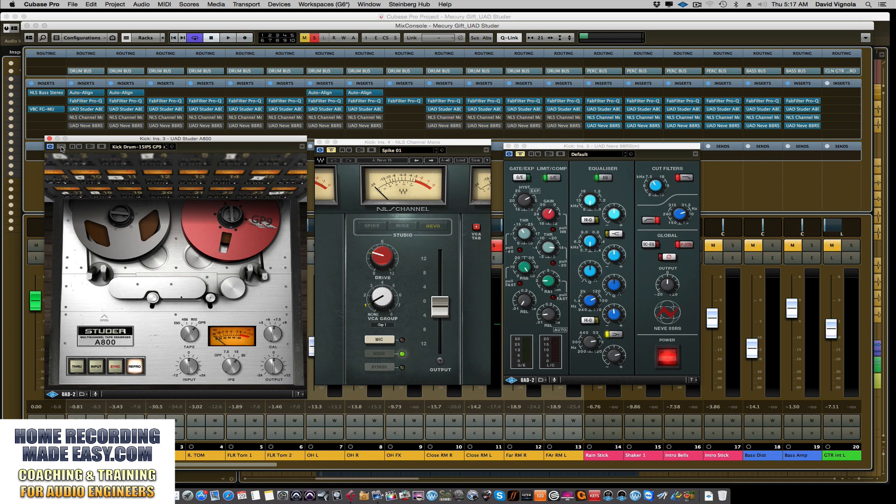Whether you're using the Studer or any tape machine, it just adds that nice warmth and character. Now we're going to leave the tape machine in and go to the NLS. The NLS is going to be a little more subtle. This Neve console emulation is subtle, but what you want to listen for is particularly the snare drum and hi-hat — that's where you can hear it the most. The cloud kind of lifts off that snare drum a little bit. It's a subtle effect, but it is there. I'll start with it off and then bring it in.